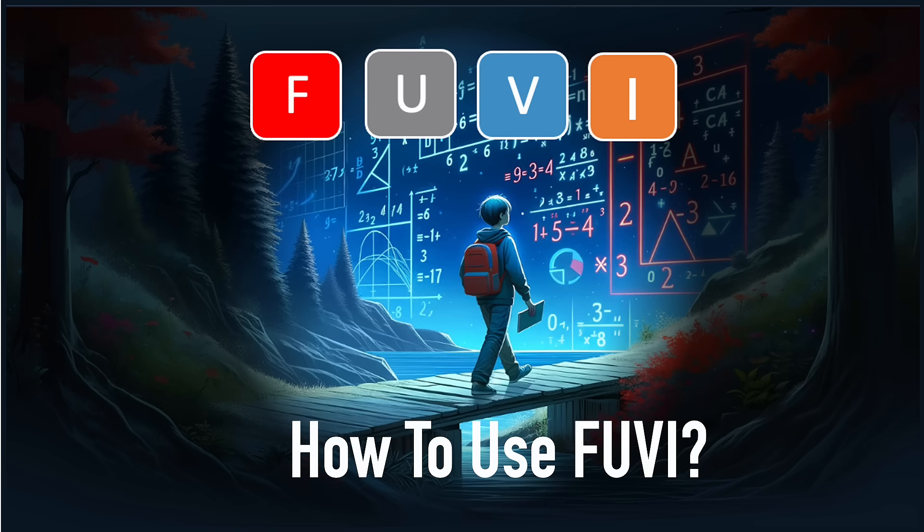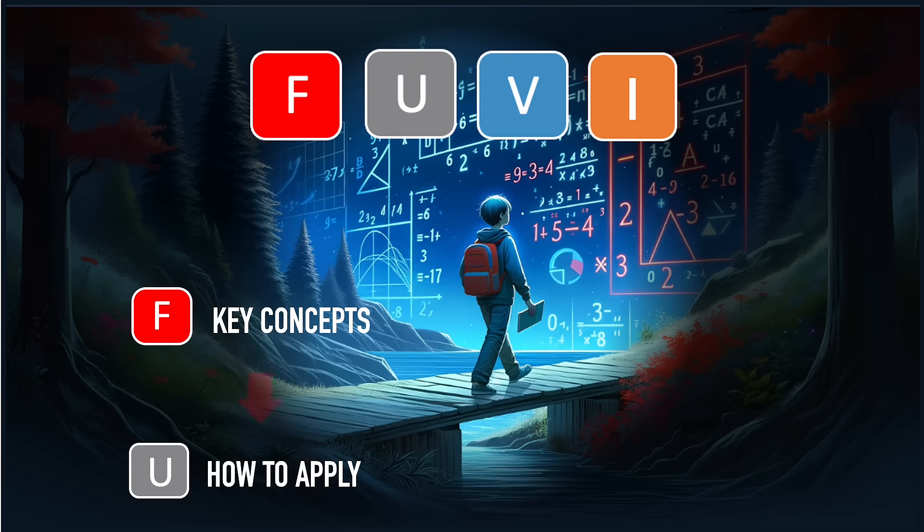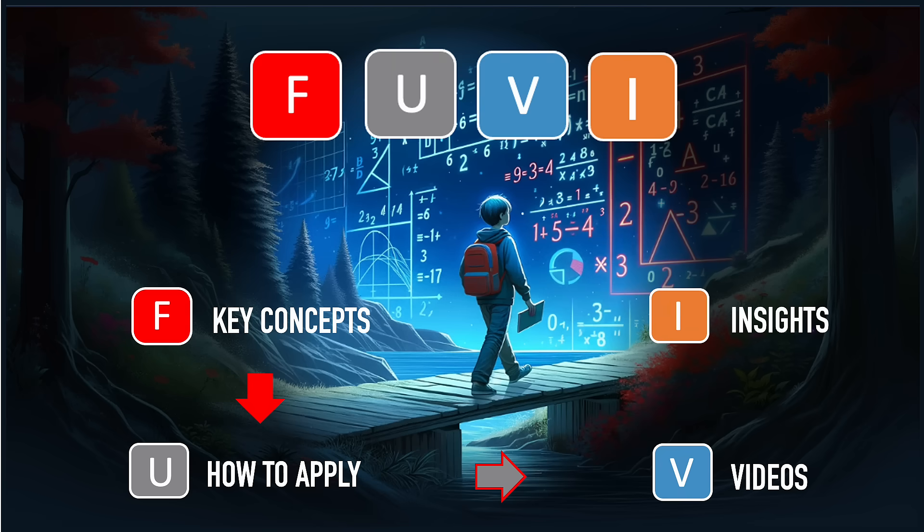How to use FUVI. First, use the F and U buttons to quickly review the key concepts and how to apply them. Then, use the V and I buttons to experience easy problem-solving, toggling between V and I to enhance understanding and problem-solving simultaneously.